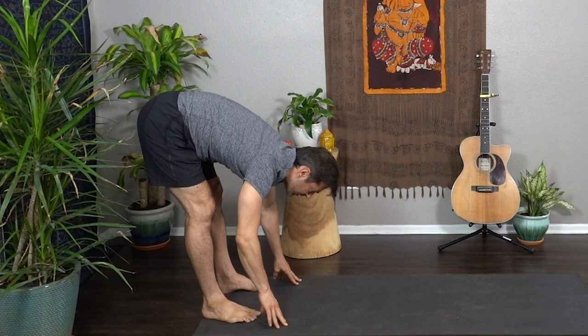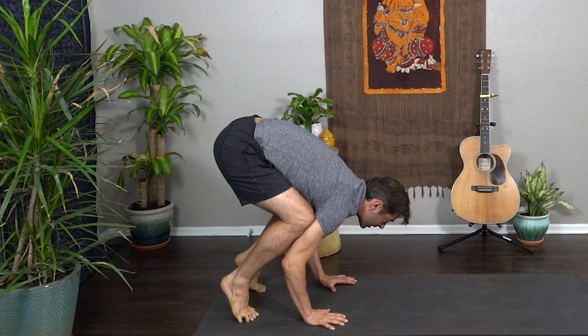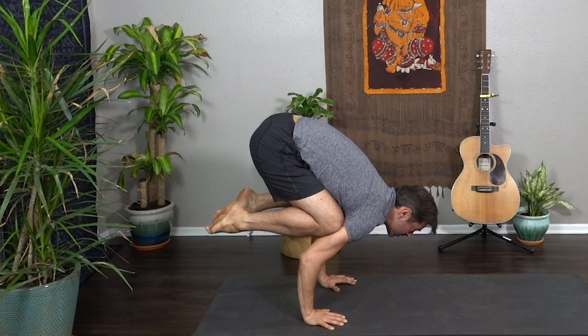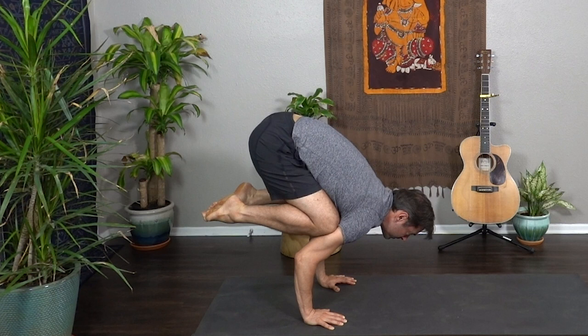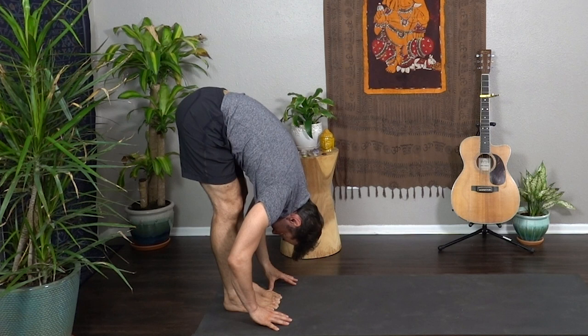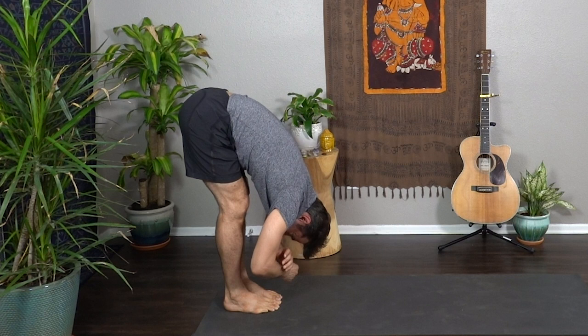Halfway lift, toe-heel feet hip distance apart, and let's play with crow. Hands come down shoulder distance apart. Kneecaps to the very tops of the triceps. Shifting forward — you have lots of options here: you can keep the toes on the ground, lift one foot, or lift both feet. Wrap the elbows in to engage the upper back and draw the heels strongly toward the glutes if the feet are lifted. Hold for three, two, one — exhale step down and come back to the fold. Toe-heel feet together, big toe mounts touch, heels slightly separate. Grab opposite elbows, little sway, relax and let the upper body soften.